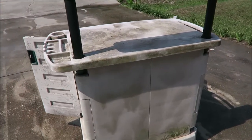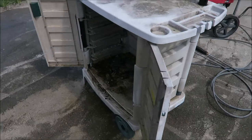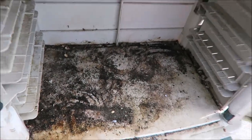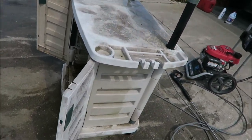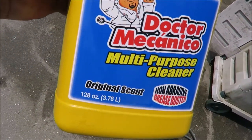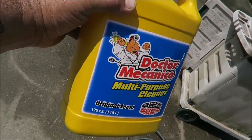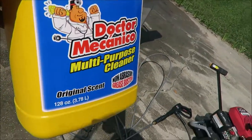I'm not one for garbage picking, but I couldn't bypass this. The people were moving and just throwing it away — nothing wrong with it other than being dirty. BB sprayed it with some multi-purpose cleaner — a degreaser that's popular in Puerto Rico and came over to the United States. I swear by this stuff.